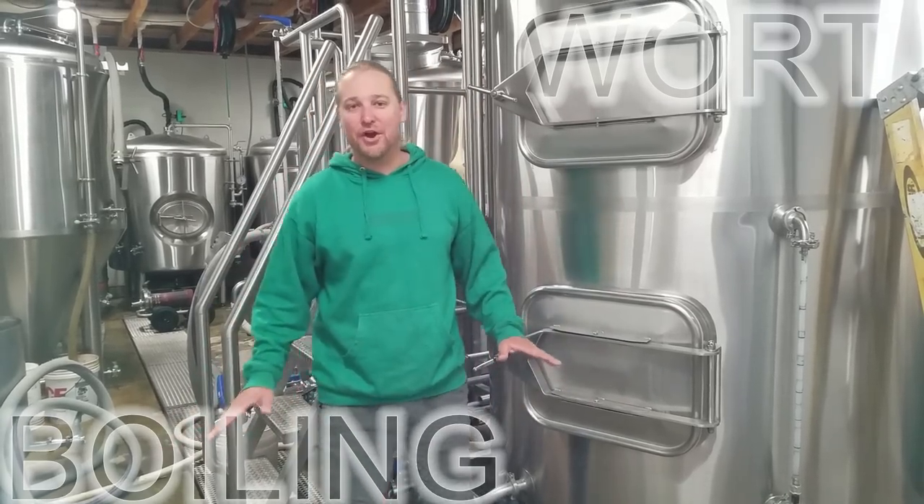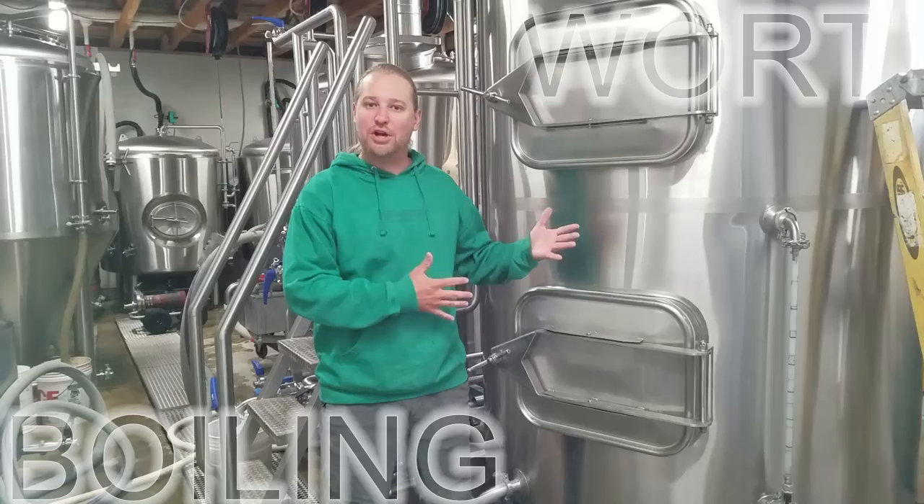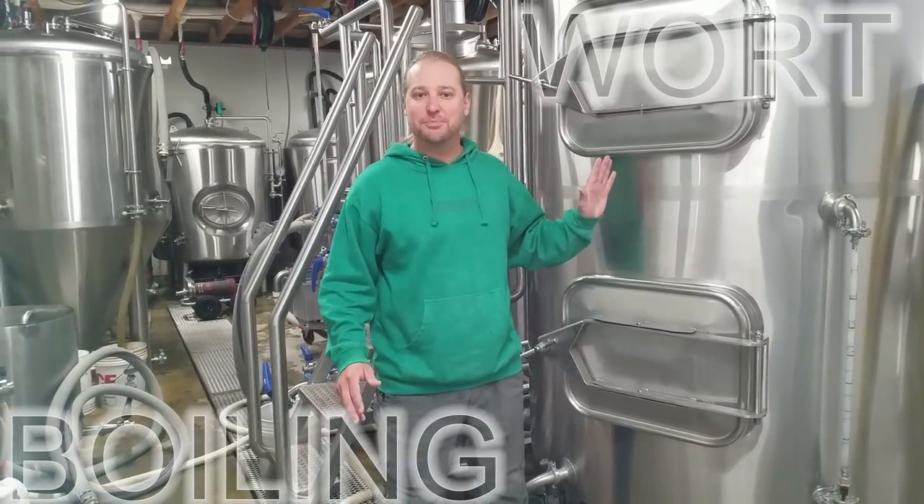Good morning Brewery Life, Jasper here. Today is another brew day on our brew house. I want to talk about wort separation, wort collection, and boiling — some big responsibilities that the brew house is responsible for.